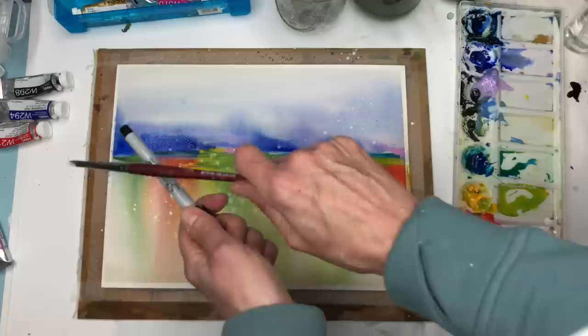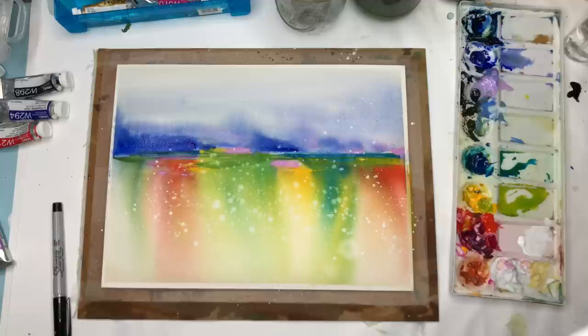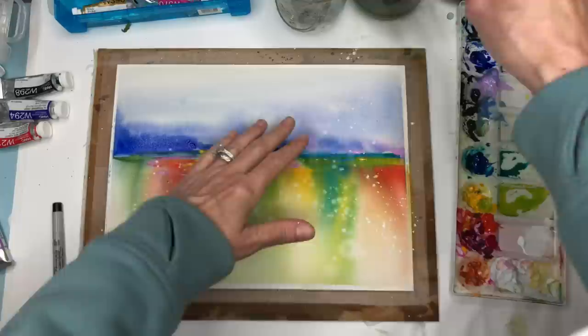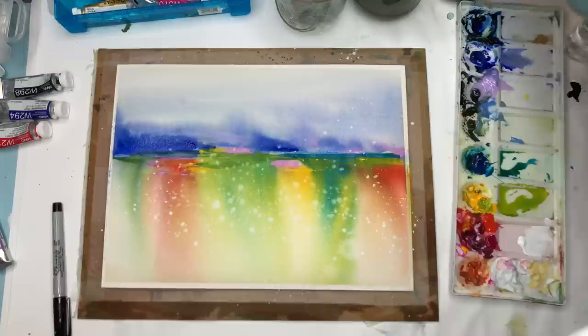I wanted to do a video about challenging yourself with spraying and moving color, then going back in to do some abstract painting — that's kind of cool. A rainbow like this would be great for kids to play with — they would love it. You're putting that deep color in, tilting it, spraying it, lifting up the paper — they would have so much fun doing this. I'm kind of liking this like an abstract sky going here.